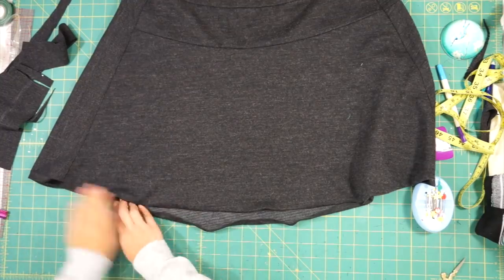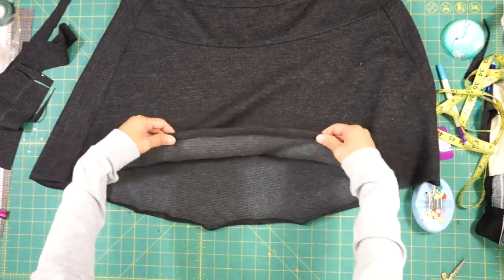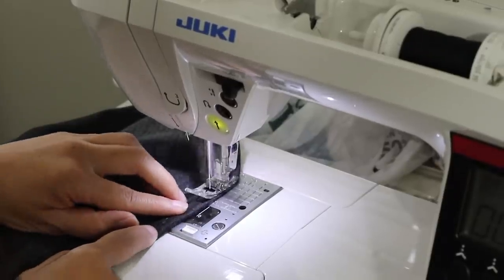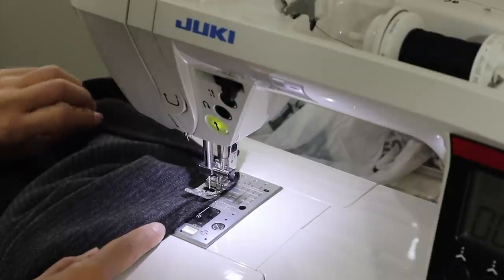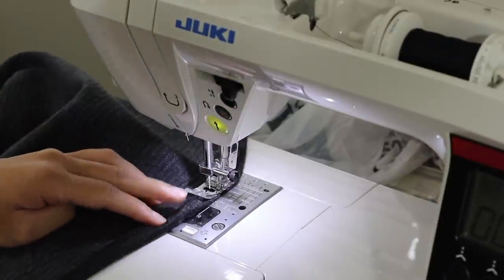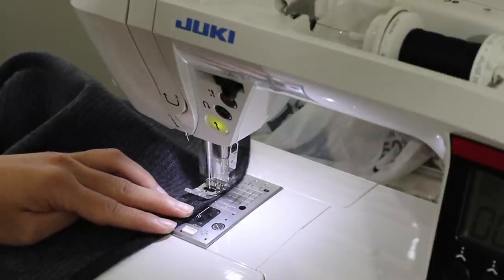Lastly, press the hem with your iron to make sewing easier and finish the bottom of the skirt. Here is what the finished skirt looks like.